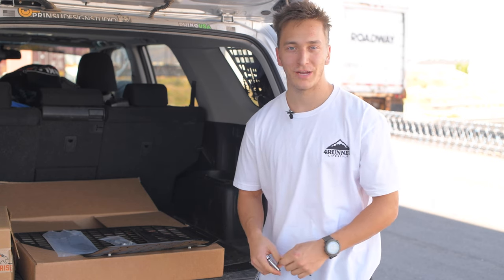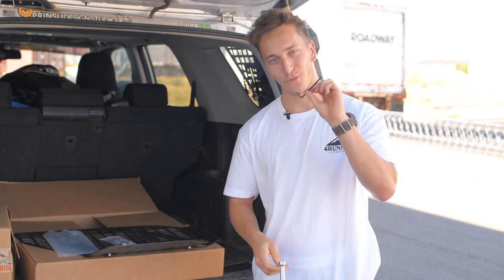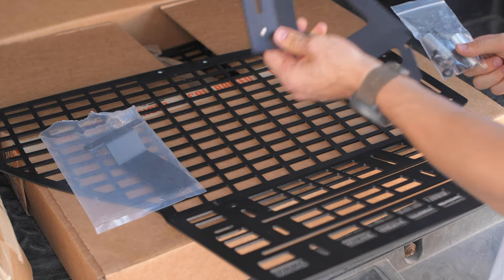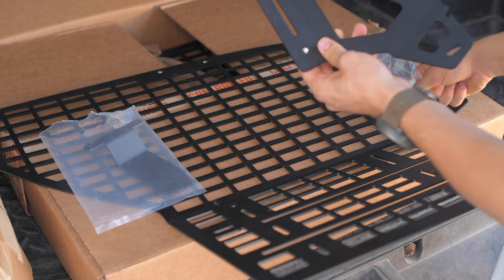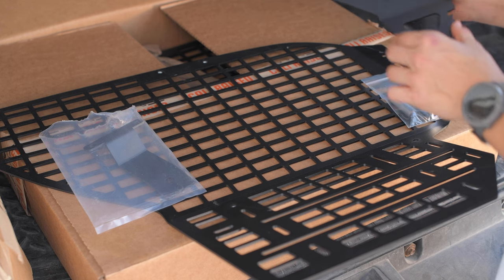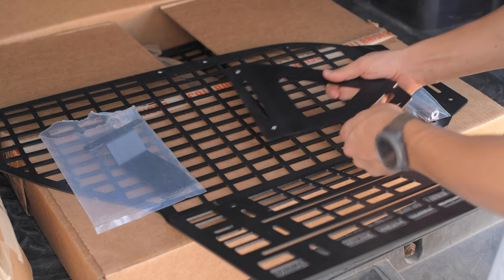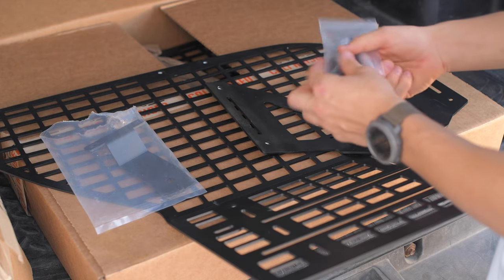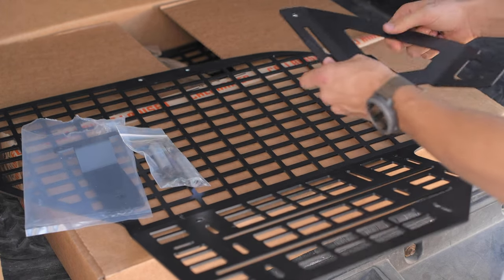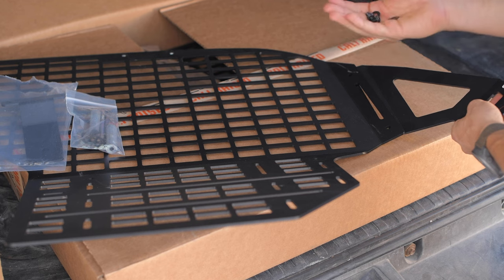Once we have everything for the passenger side pulled out of the box, we're going to go ahead and install all the brackets. All you need is a 10 millimeter socket and a 4 millimeter Allen wrench, so it's super easy. We're going to start by installing the rear extension bracket. For the passenger side, when laid flat, the small extension is raised up and the pointy end is to the right. It also has a nice bottle opener on it. We grab two short bolts and two washers from the hardware kit, throw the bracket behind the larger piece, and send the bolts through with the washers on them.